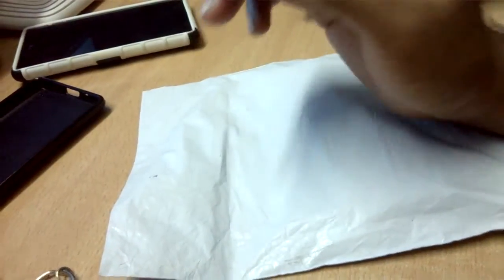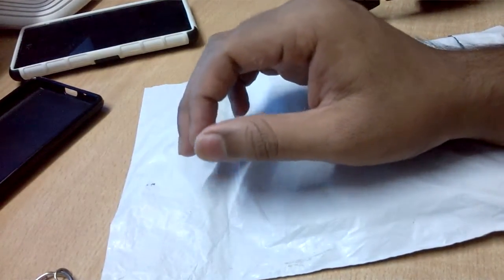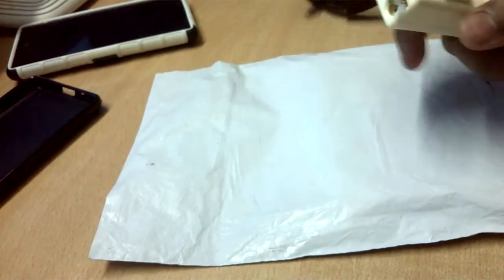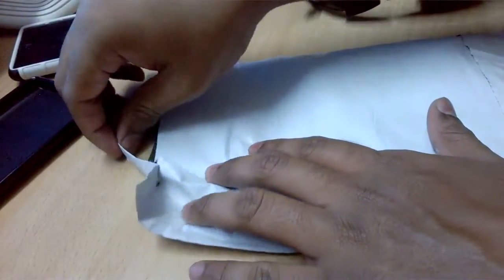Alright friends, I hope you are enjoying my pure unboxings or raw unboxing videos which you would mostly not find somewhere else. One more product arrived from Aliexpress — I had posted a small video on this. So let's do the unboxing. This is one of the four products that arrived from Aliexpress.